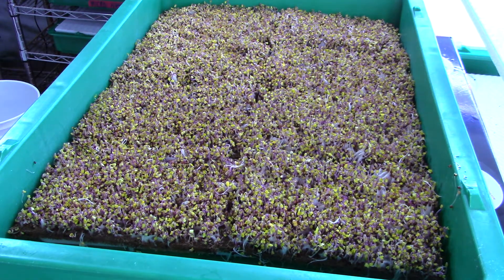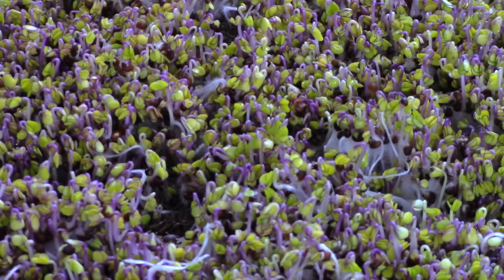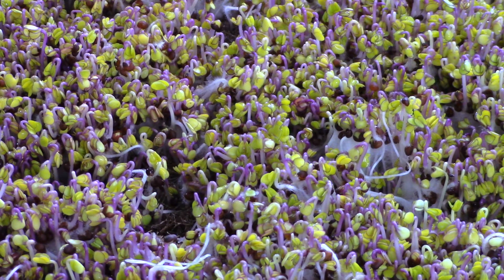Hello, welcome to day five of the Kobe grow along from City Hydro. Today we can see in the tray that there's quite a bit of nice growth going on. The microgreens are starting to fill in a little bit, their leaves are starting to pop out. There are still some root hairs going on in there — those root hairs will be throughout the entire process.